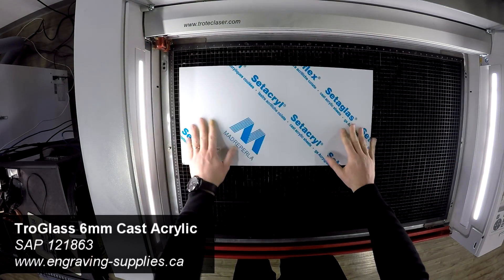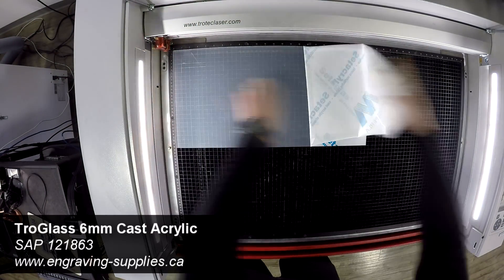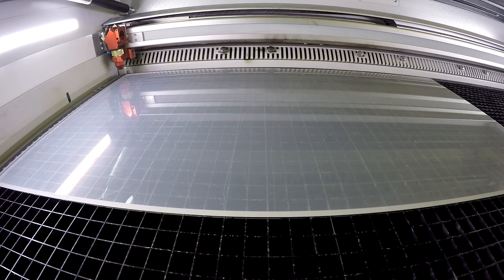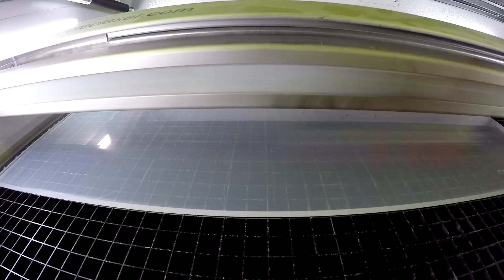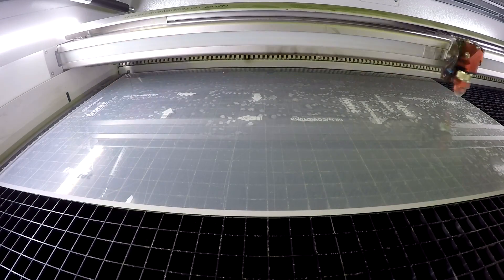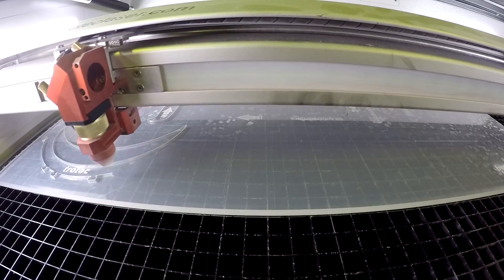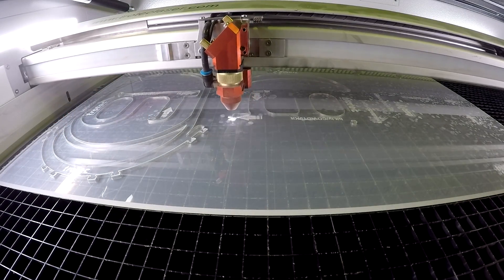We first place 6mm Trowglas cast acrylic into our Speedy 400 laser. These mask files are small enough to fit into a Ray Jet. We've made holes in the back of the mask file in case users need to tie them together. You can laser-cut foam for more comfort or adjust the file size to fit different head sizes.